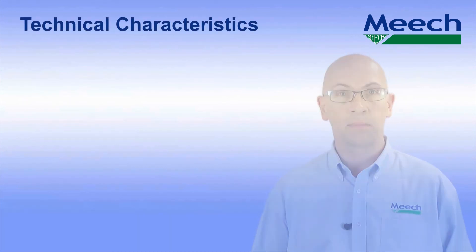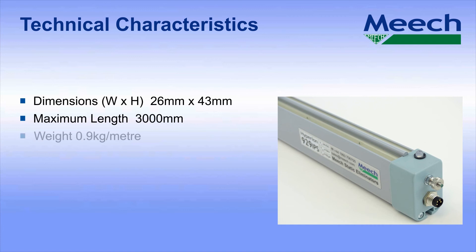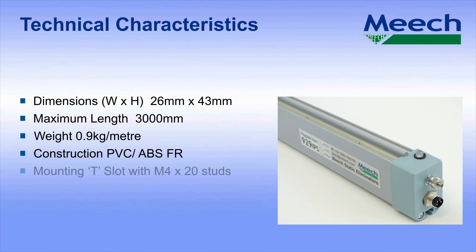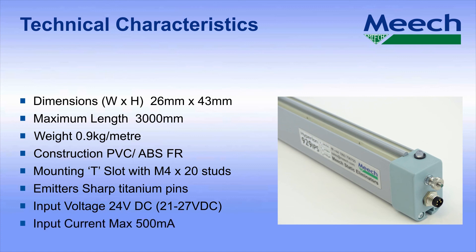Technical characteristics. Dimensions: 26mm wide by 43mm high, with a maximum length of 3000mm, weighing only 900g per metre. Constructed in PVC and fire resistant ABS. Mounting is by T-slots with M4 by 20mm studs. The emitters are sharp titanium. The input voltage is 24 volts DC with a maximum range of 21 to 27 volts. The maximum input current is 500mA.